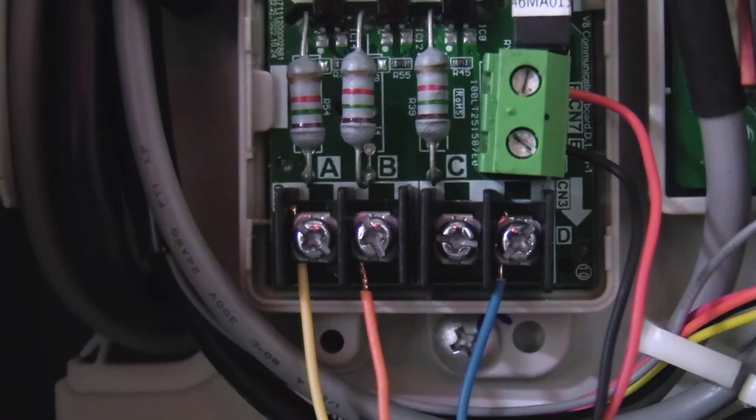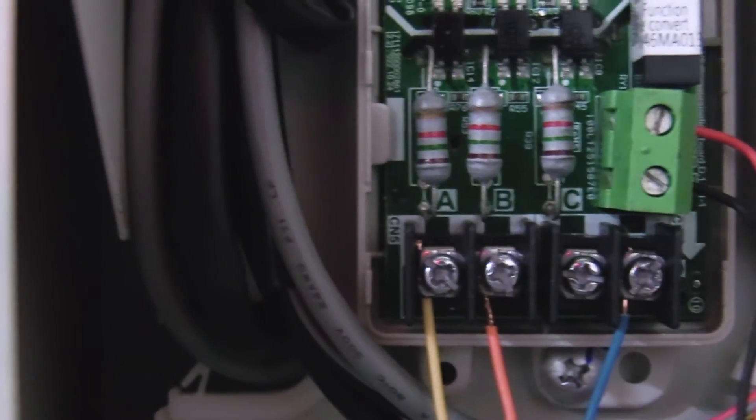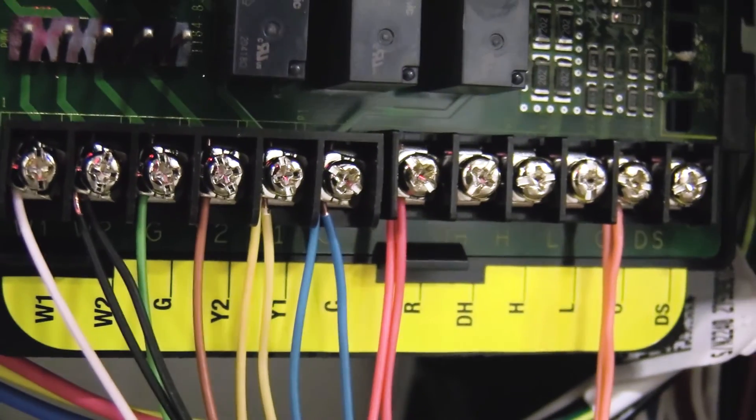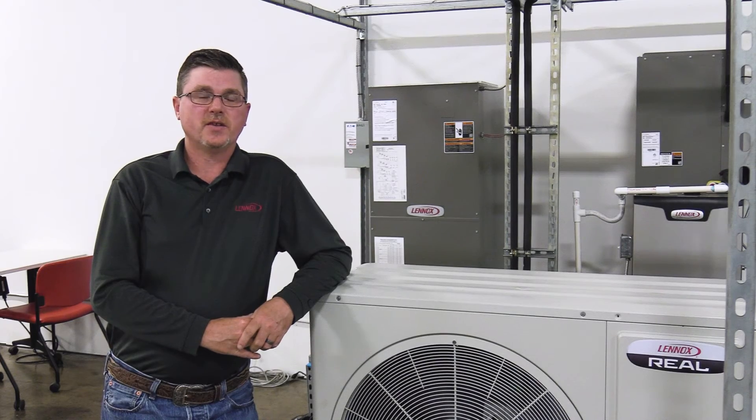Start by connecting the A terminal on the AHU control kit's 24-volt communication board to the Y terminal located on the thermostat and air handler or furnace. This is the signal that turns on the compressor.